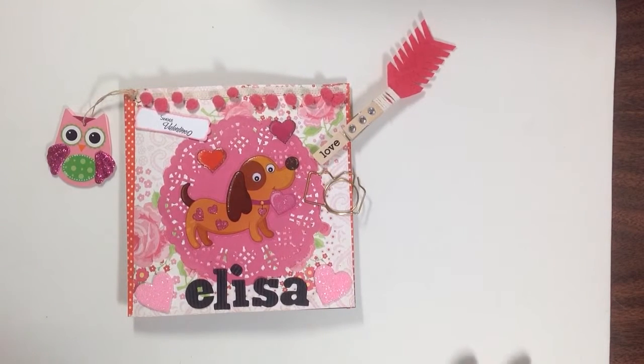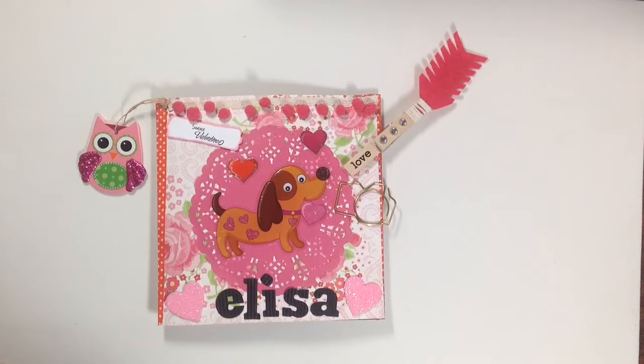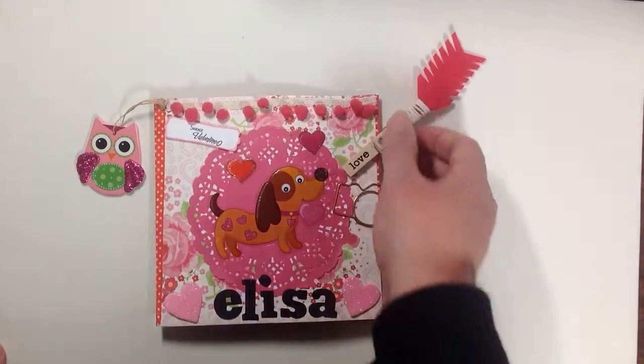Hi everyone, I'm here to share with you the very first flip book that I've ever made. I made this for Elisa Martinez here on YouTube — her and I did a Valentine swap — and I won't post this video until she has her package, so she will be surprised.